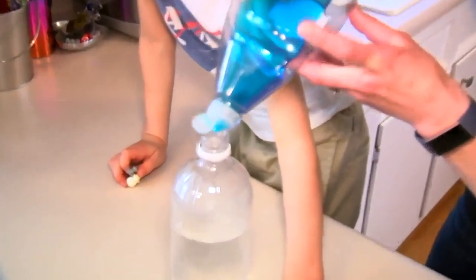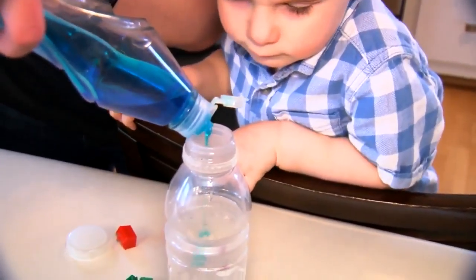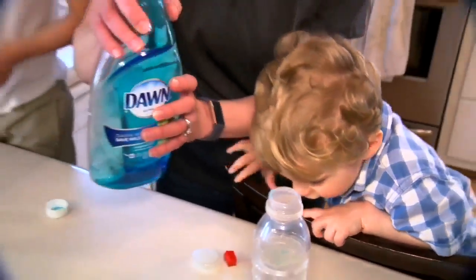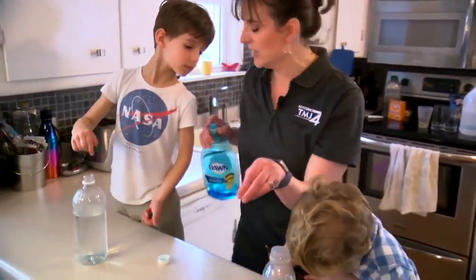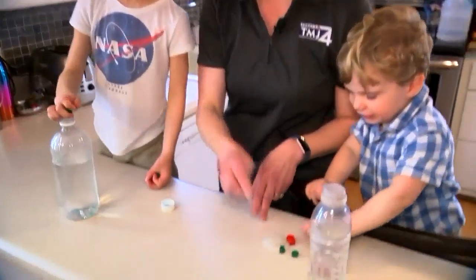We add a few little drops of dish soap. We're not a glitter household, but this would be a good time to put some glitter in. But since we don't have glitter, we've got some Monopoly houses and a few little creatures.